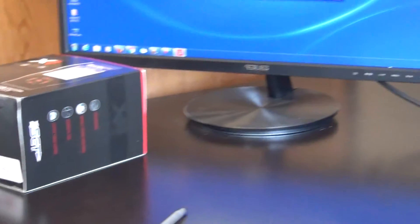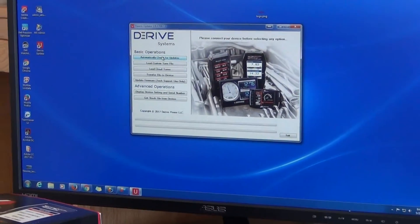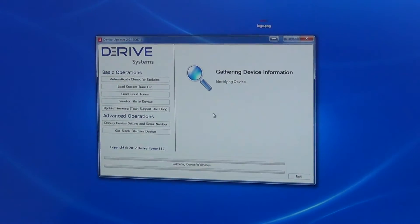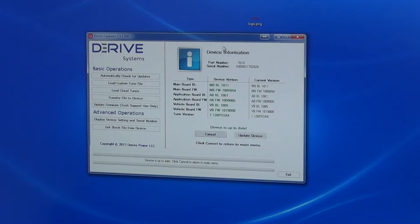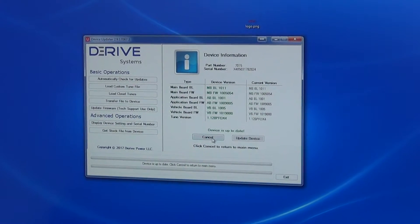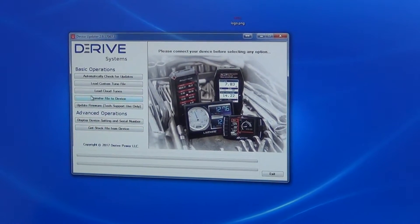I like to check to see if the device has any available updates before putting a custom program on. It's going to identify the SCT device, and once it does that it will tell you if it's up to date. In this particular case it's already up to date, so we can just press Cancel.